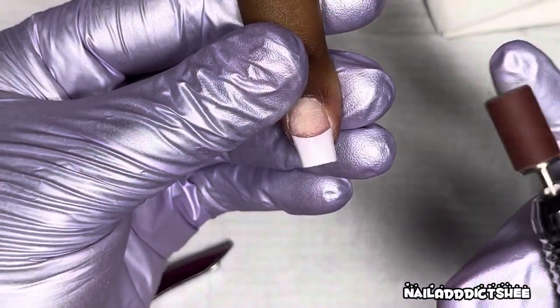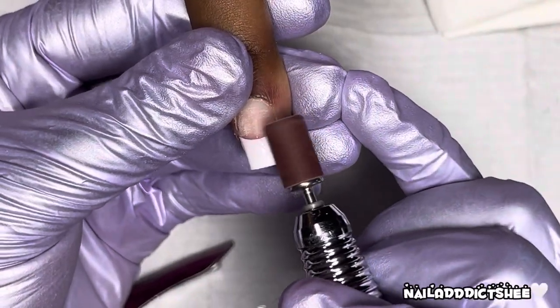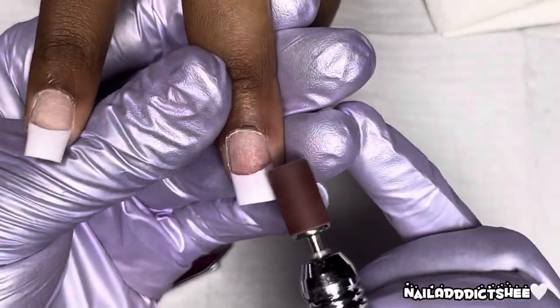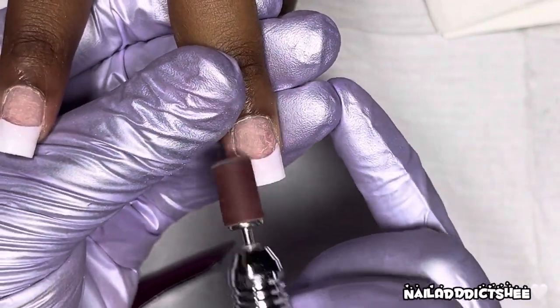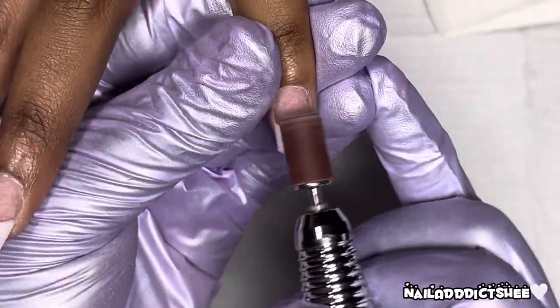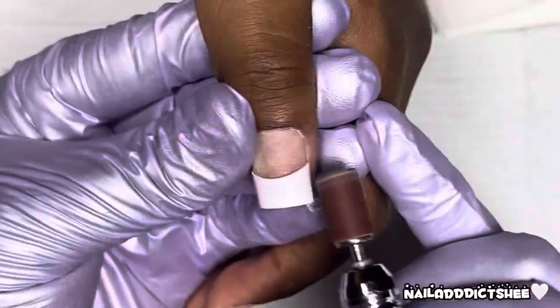Then I'm taking a mandrel and going right across the tips where the tip and the natural nail meet, just to kind of smooth that out. This part is optional for me — sometimes I do it, sometimes I don't. I just decided to do that in this particular video.